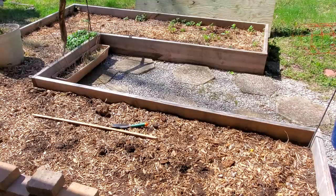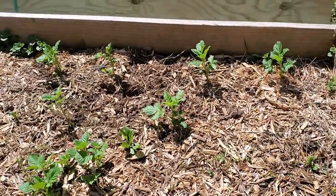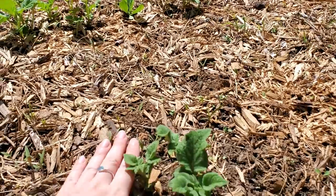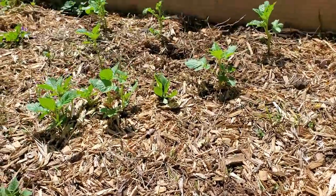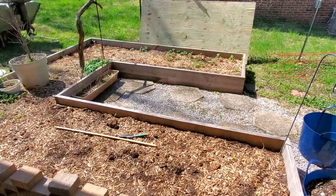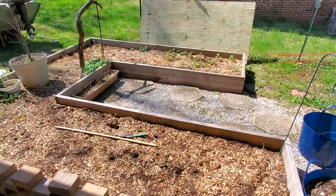We are exactly 21 days since we planted our potatoes and as you can see they are starting to come up over there. They're doing pretty good. The wood behind them was just protecting them from a late frost that we had. The farmers almanac says we're about one week out from our final frost. I don't believe we have one more in us, but if we do I have plenty of ground cover.